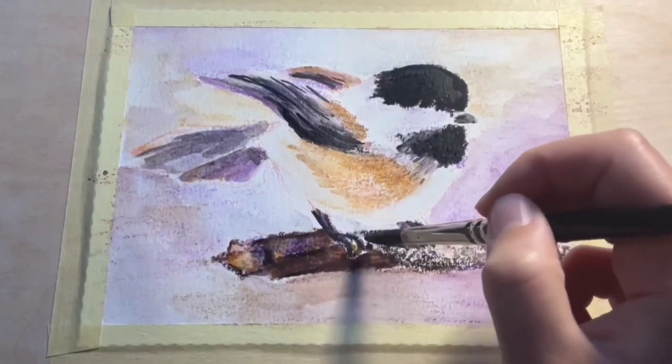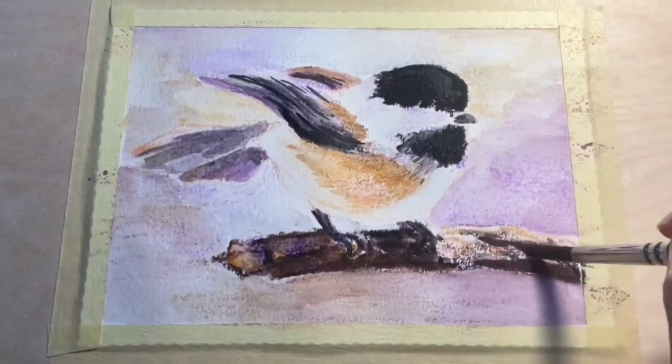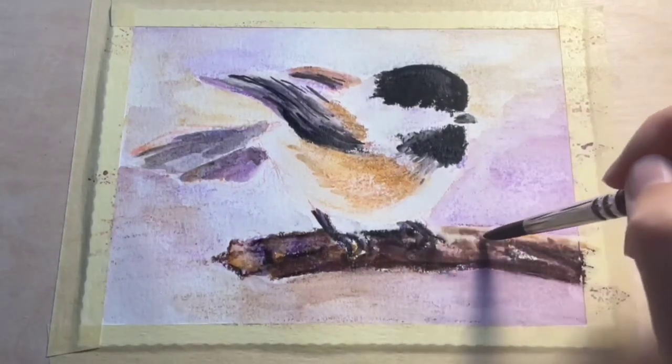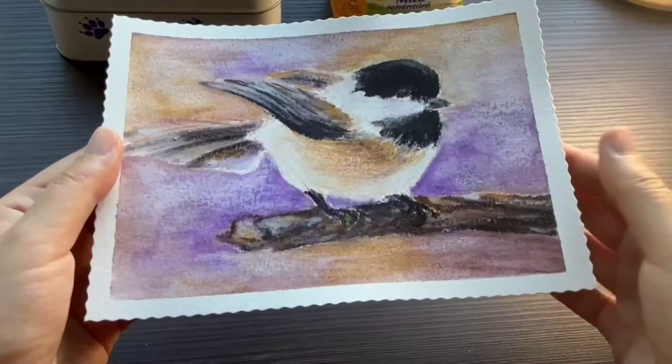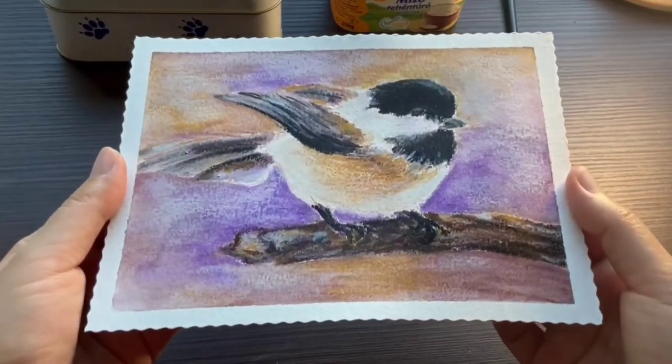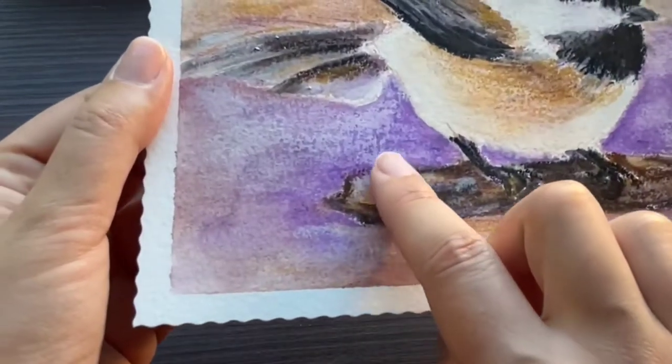Unfortunately the prices have gone up a lot lately. I would say within the student grade watercolor paper realm, this paper is definitely on the expensive side, but I think it's still worth it. So my first recommendation for Stabilo Woodies in wet application is the Kensen XL watercolor paper.